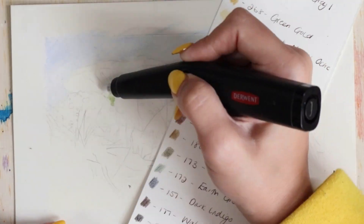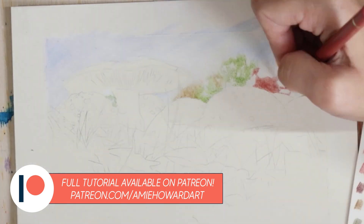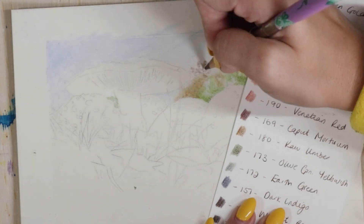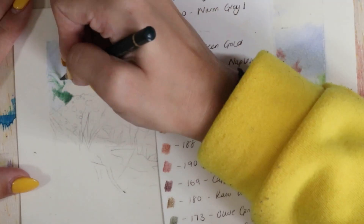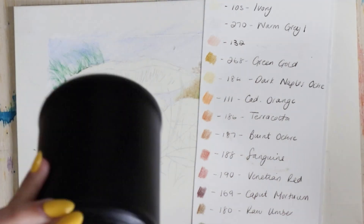As always I used my Polychromos coloured pencils for this, and this is actually a full tutorial over on Patreon if you want to follow along with me. There's more than a six-hour tutorial going through each individual step. But for this YouTube version I want to tell you about the experience I had with drawing this and also share some of the techniques that I've used.